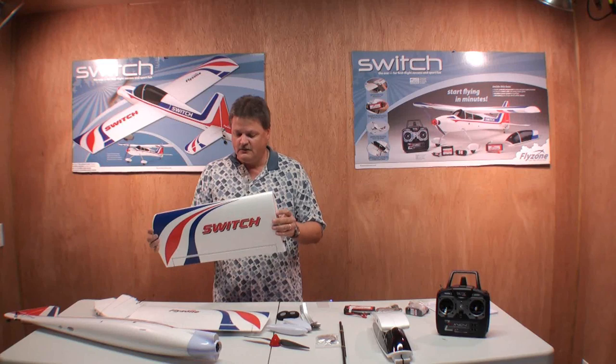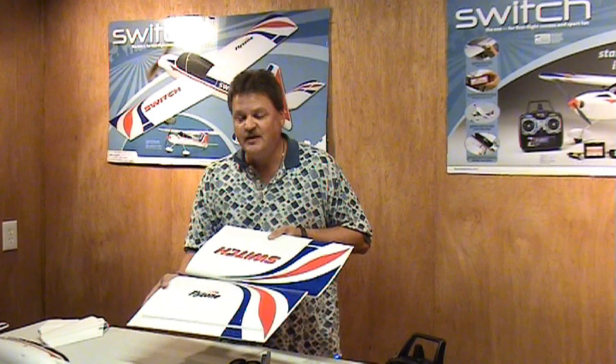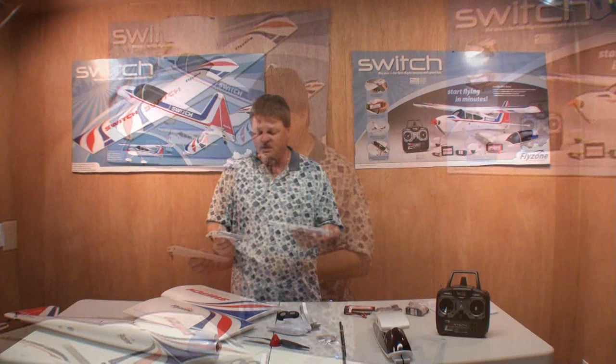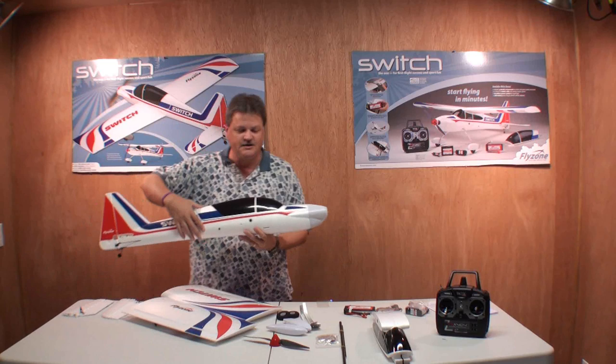Let's take a look at the plane and the wings real quick. The decals are already on it, which is pretty neat, and the aileron servos are already installed in the wings — it's ready to go. That speeds up the assembly process that much more. Here's your tail wing assembly right here. It's got magnets on the tail wing and a carbon fiber rod for quick assembly — another neat feature of the plane.